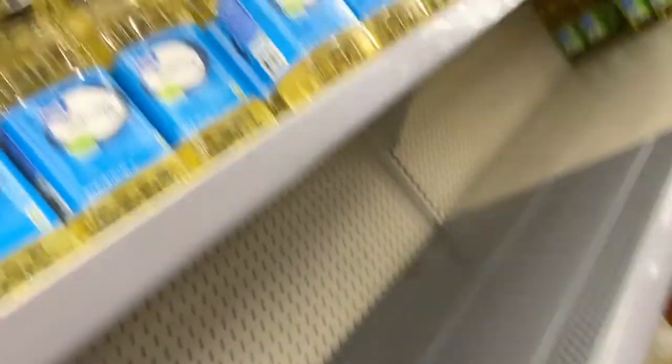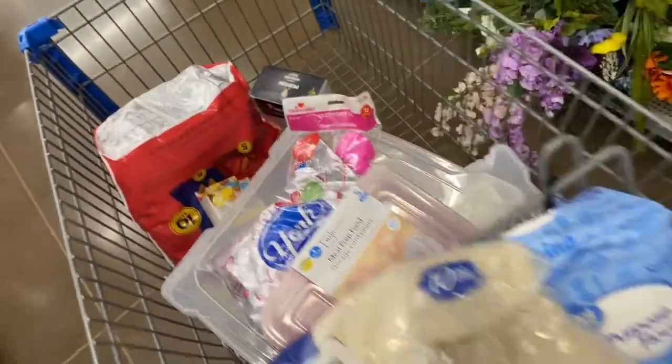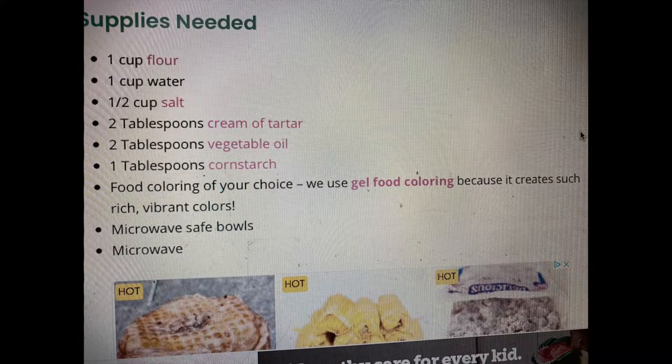I'm gonna do the first one normal just to make sure it works before I get all crazy. Let's remember that I came here for play-doh ingredients — I'm not leaving with a whole lot more. Yikes. It's not the most beautiful bowl but it'll work, and if I dye it blue I won't be sad.